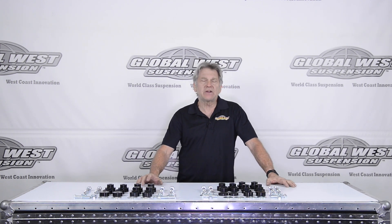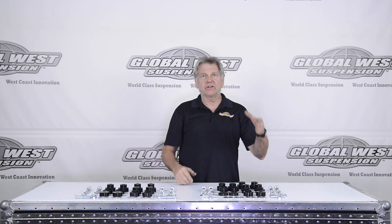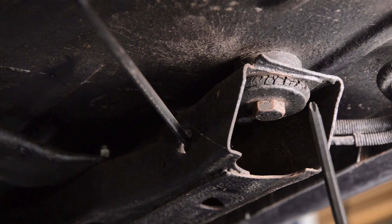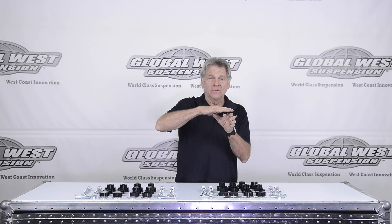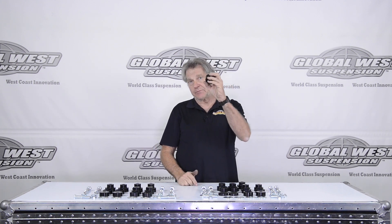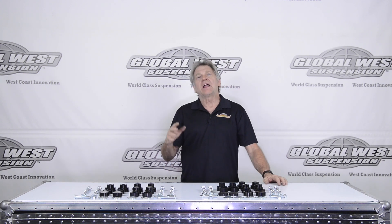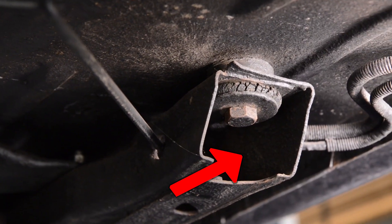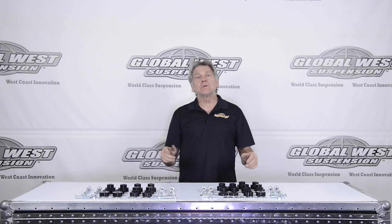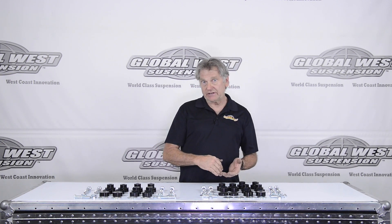But when you have different subframe connectors, that back bushing changes. Our particular subframe goes around the outside of your frame, so the top piece would be a different height on the body mount bushing because we've got material there, where other companies have the subframe connector slide inside the frame and bolt in. So we make a bushing that will work with their subframe connector if you happen to have purchased that and want to go to our interlocks.